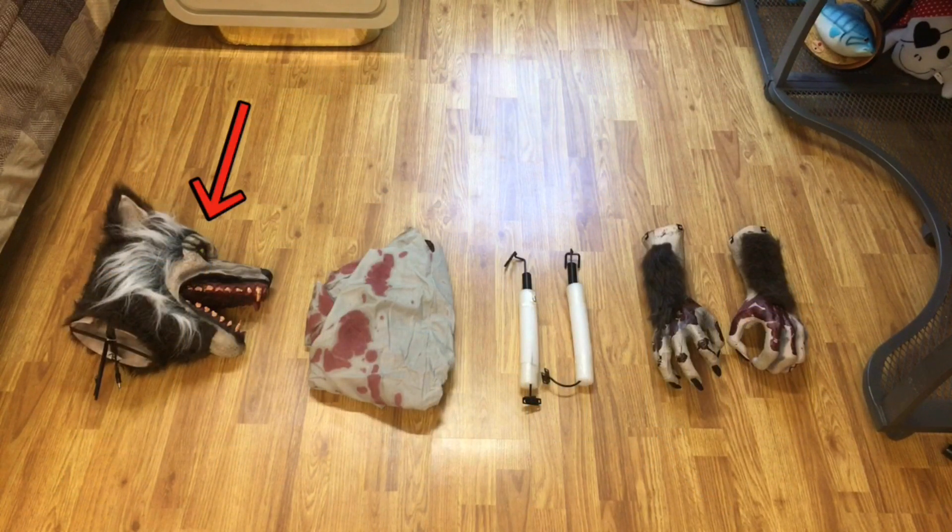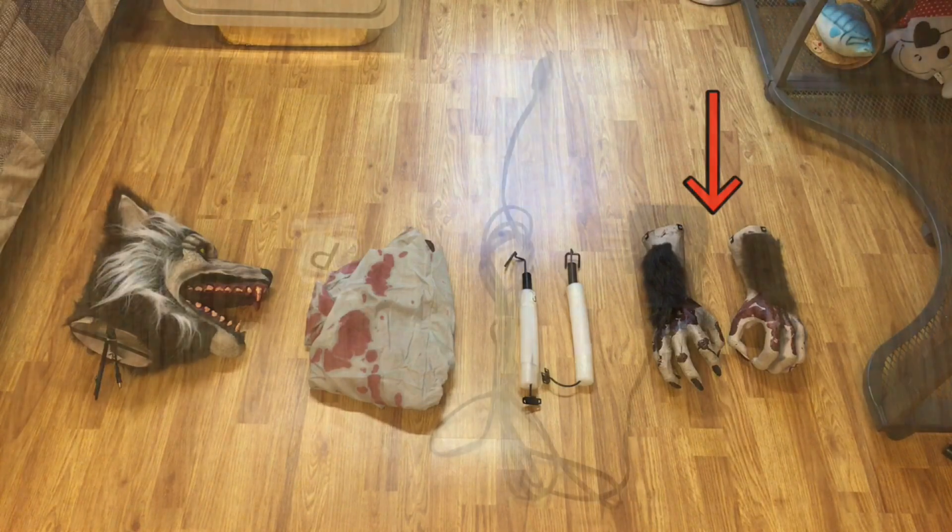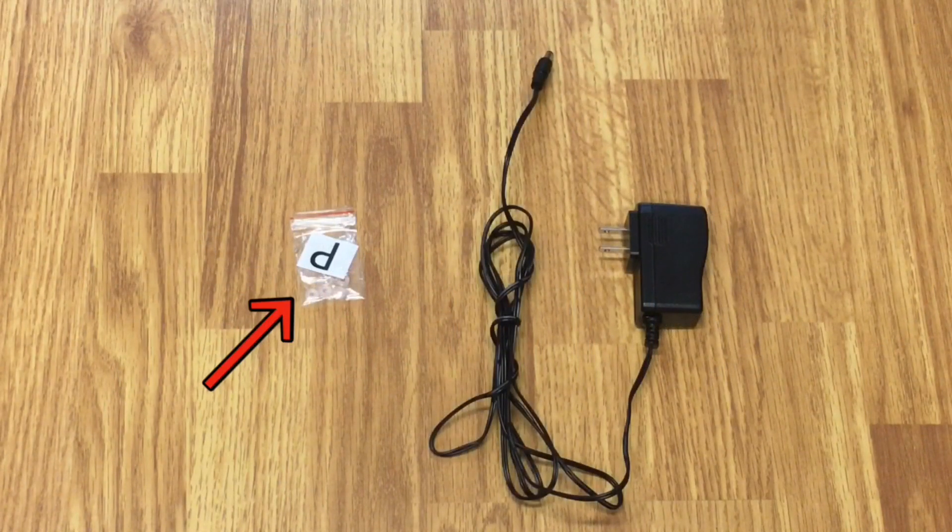Continuing the parts list: head, shirt, arms, hands, locks, and UL adapter.